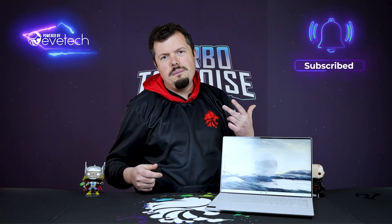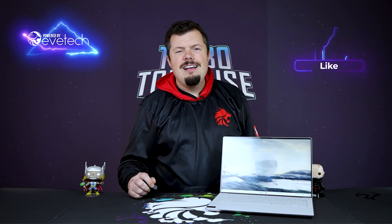So I can only give this an 8 out of 10, because there are two components that fall short. Anywho, that is all I've got for you on the Dell XPS 9440. If you enjoyed it, please do hit us up with a like and subscribe, and we'll see you on the flip side.